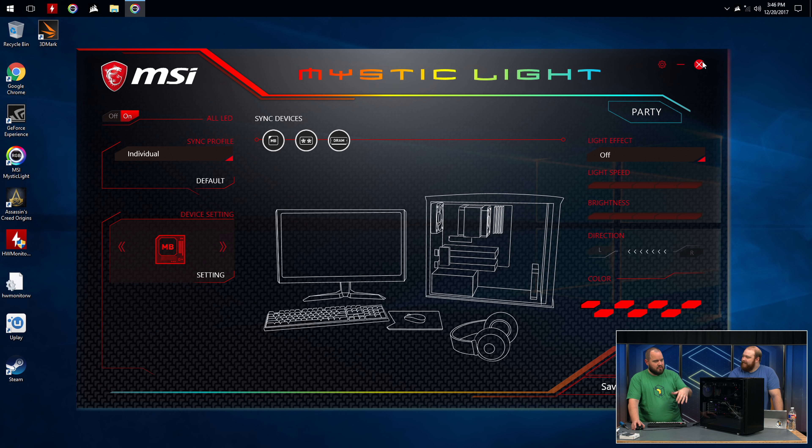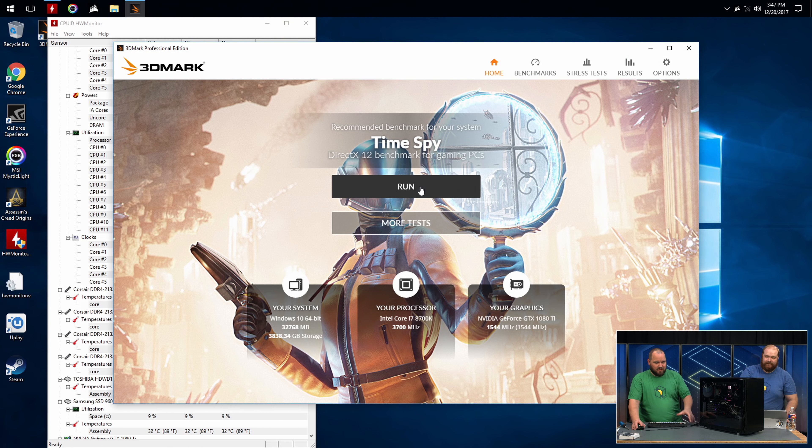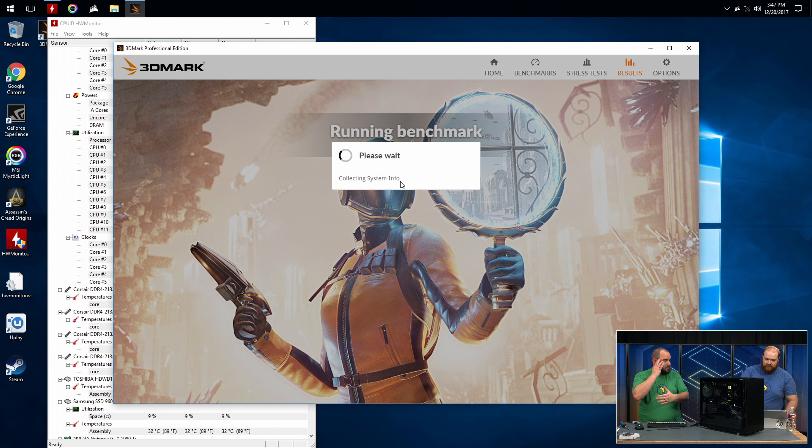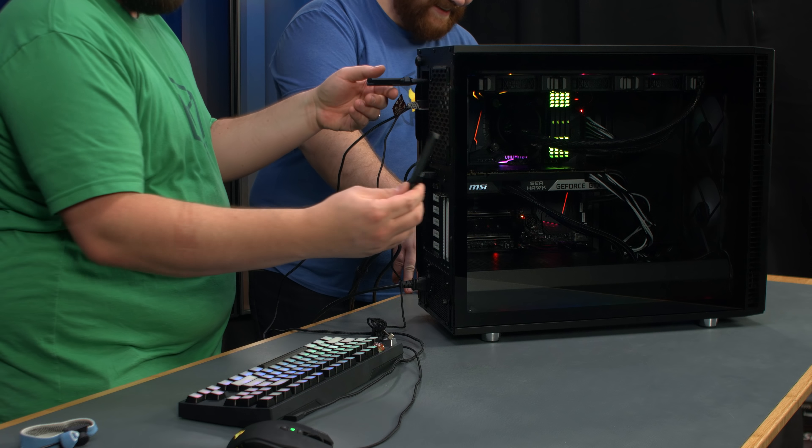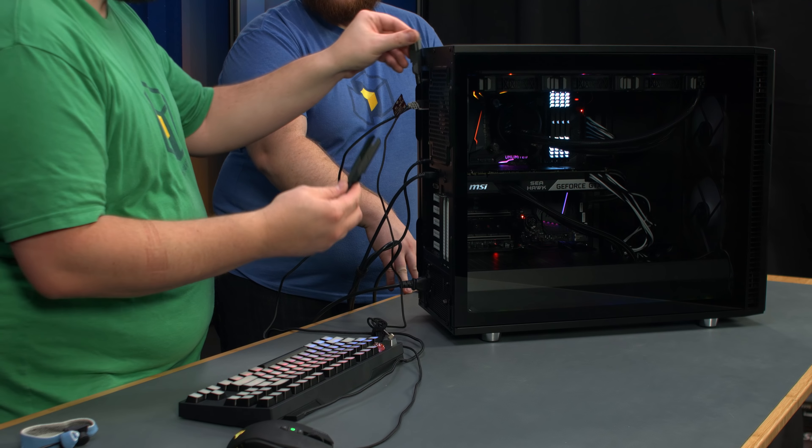With Mystic Light, part of the motherboard software, you can control the different lighting regions, control our RAM, and certain Corsair keyboards and mice. However, you cannot control the ML Pros or LLs through Mystic Light. We've got our temperatures up and HWiNFO on. We'll look at those after running a benchmark. These Wi-Fi antennas just look so awesome that you can't not include them — 10 FPS probably guaranteed.